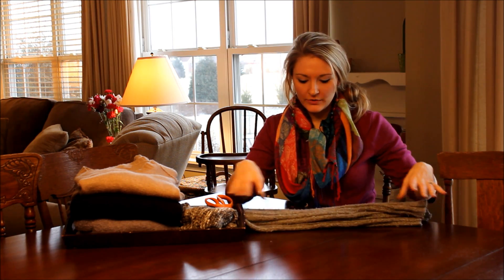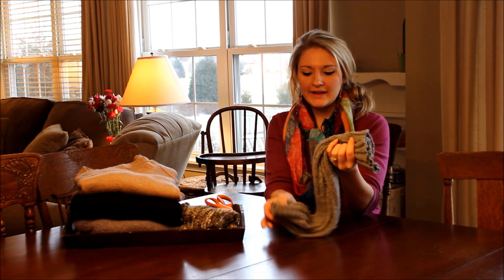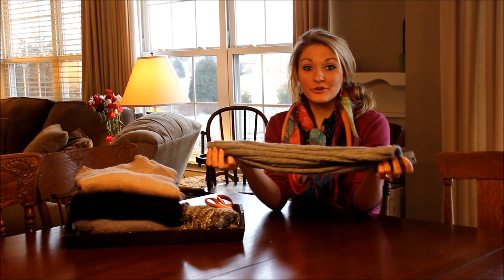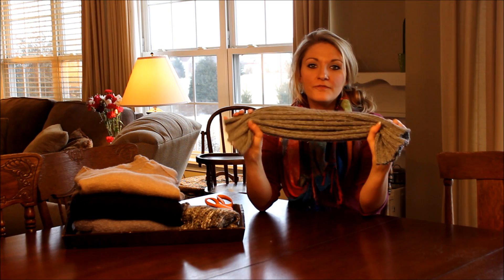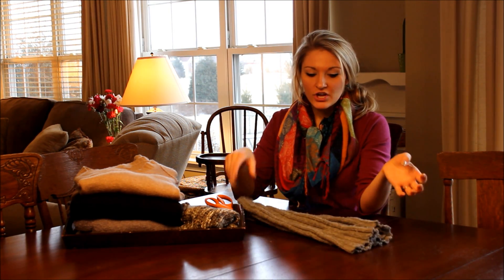With it being so cold out, I love to add leg warmers — maybe if you have ballerina flats on, or if you want to go ahead and put them with your boots. You can have them coming out of your boots. You can wear them with tights or nylons. You can do it just plain. I love the diversity that you have with using leg warmers.